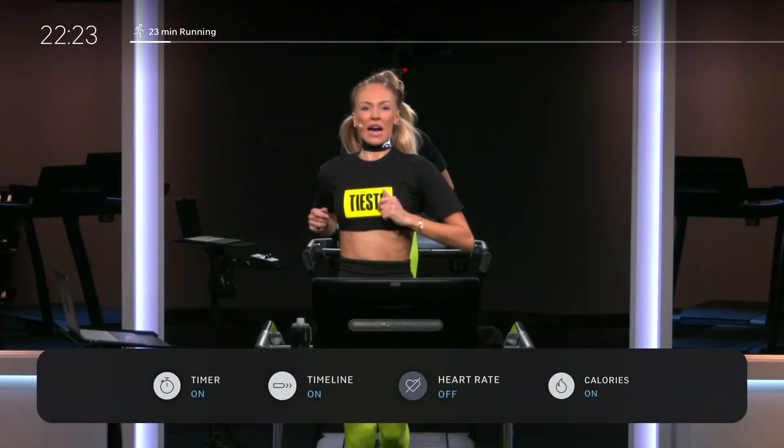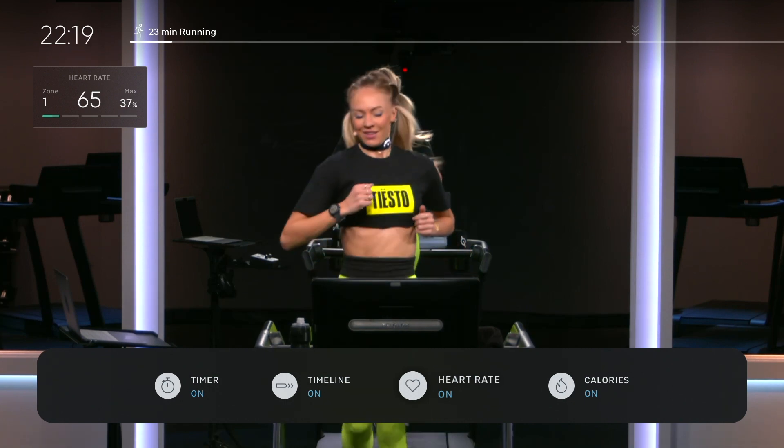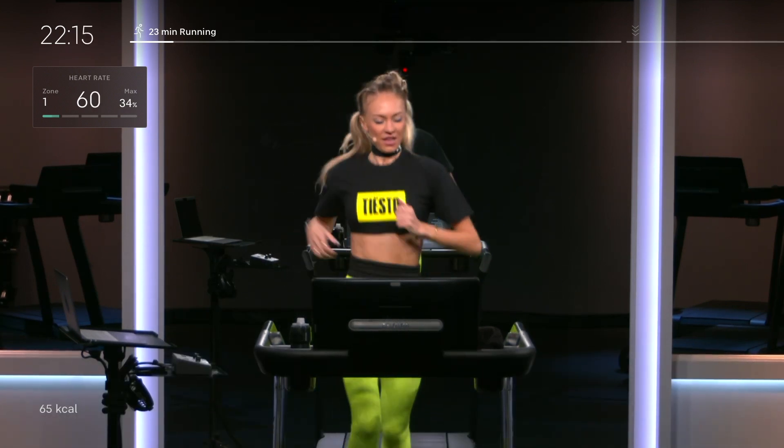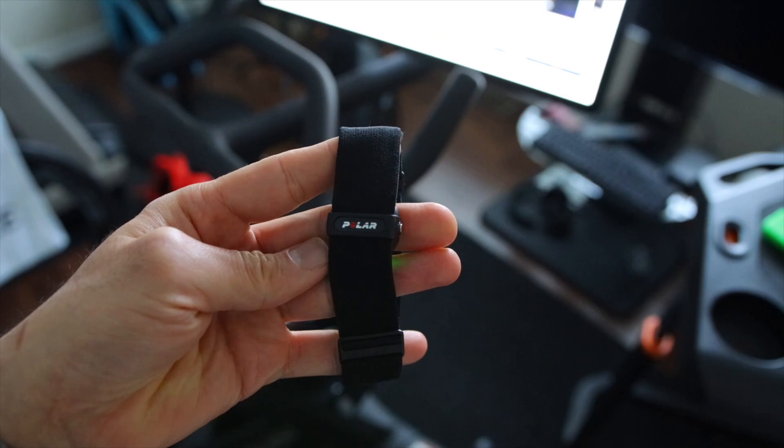A little tip: on the Apple TV app you can now pair a heart rate monitor. To do that, just swipe up on the remote control and you should see the heart rate monitor icon. Tap on it and it will prompt you to pair your heart rate monitor — it must be a Bluetooth heart rate monitor. I have my Polar OH1 heart rate monitor paired here, and I'll leave a link in the description if you're interested in getting one.